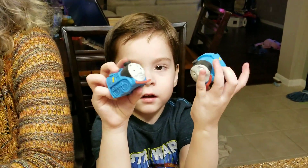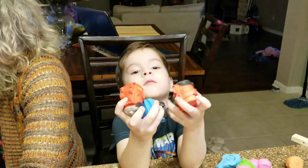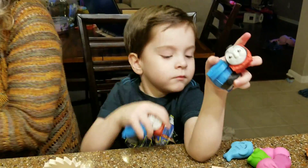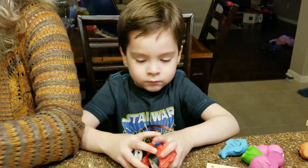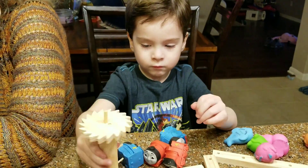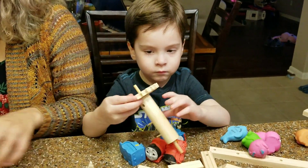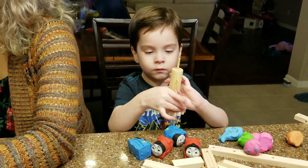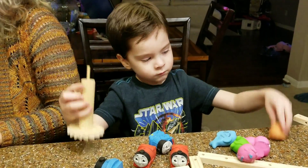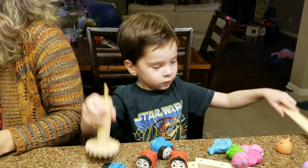So we went to Toys R Us and we got a bunch of mashems. They were on sale — 60% off. They only had four Thomas the Train mashems, that's all they had in the whole store. But they were $1.40 each, so that's not bad. Erin really likes them a lot, right Erin? There's only five days left of our Toys R Us — they're going to close in five days, so it's pretty slim pickings.